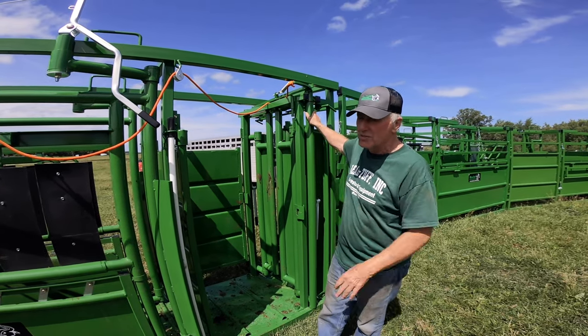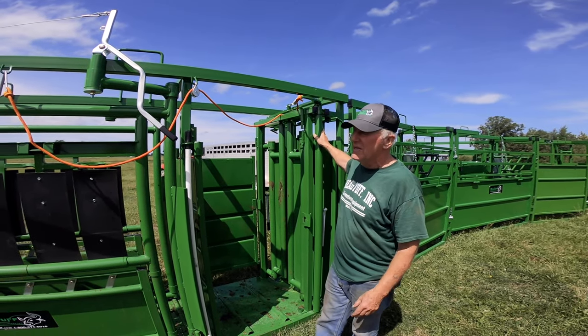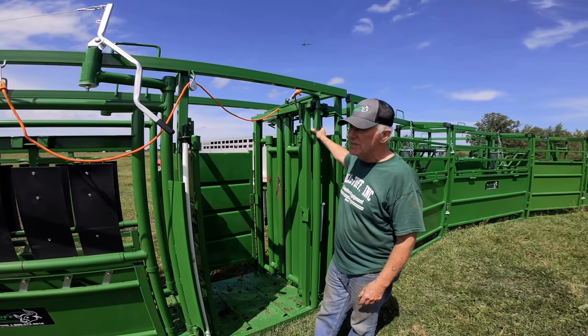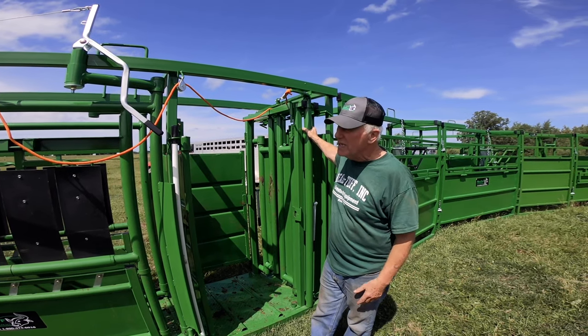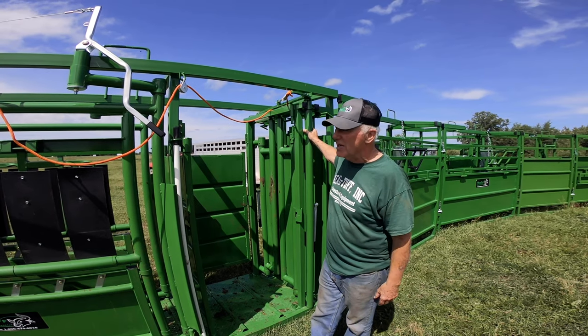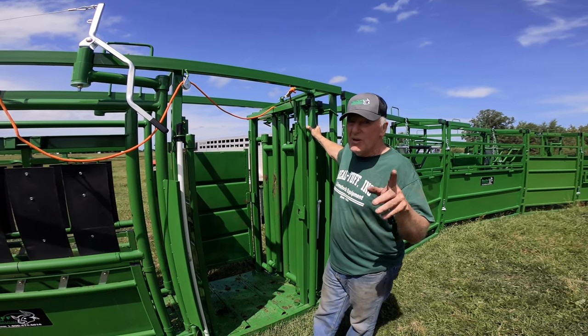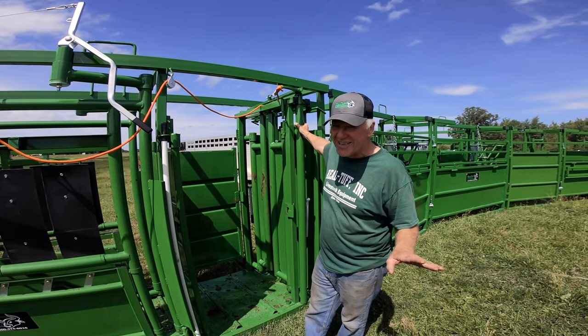There are three things we really try to promote: one is we want stuff built really strong — you can see everything here is heavy, heavy steel. The second is making it safe for the animals and the guys working it. And third, let's make it simple. That's it — those are the three things. And remember: if it doesn't say Real Tough, it's not Real Tough.